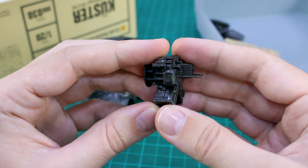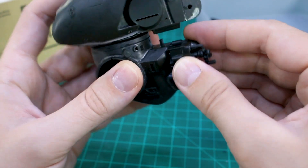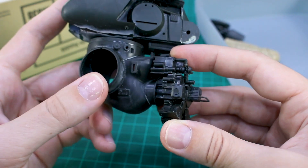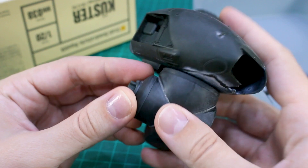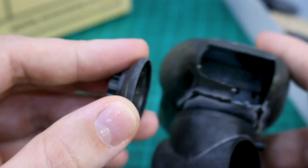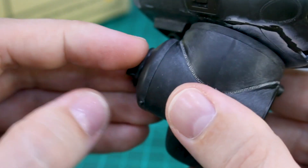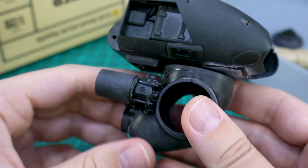I'll probably spray this section with primer separately and then glue it on later for painting. The detail on that is pretty nice - it was a relatively easy section to put together with not a lot of seam lines. This little section should plug on above the engine there, though it's going to be a tight fit - both parts seem to be kind of crashing into each other like they weren't really made to fit together super well. These parts go on the side where the legs are going to be plugged in.